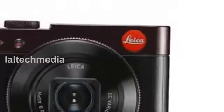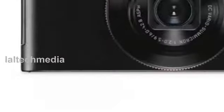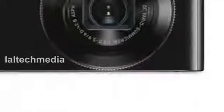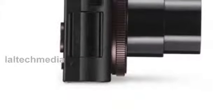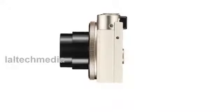The Leica C's integrated Wi-Fi and NFC module allows the wireless transfer of still pictures and video data to smartphones and tablet PCs via a WLAN connection. Users simply have to download the Leica C Image Shuttle app and install it on their iOS or Android device. By dialing into a WLAN connection, users can activate the data transfer. The app also enables remote control of the Leica C from a smartphone or tablet PC, which is particularly useful for remote release photography and when shooting with the self-timer.